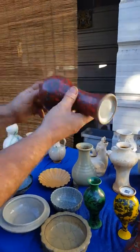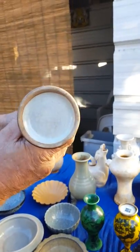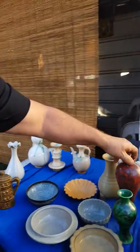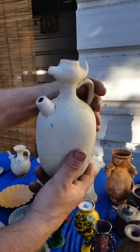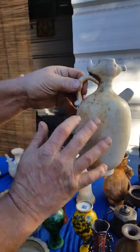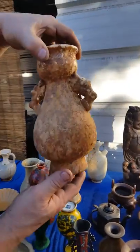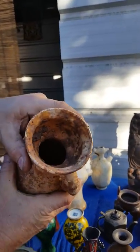Here is one that might have agate into the glaze. If you look under a microscope, you can see agate on the glaze. Here are some white dingware. This might be from the Tang Dynasty. This is a chicken head. It's very dirty because when we found these, they were all rusty like this one. This is rust.